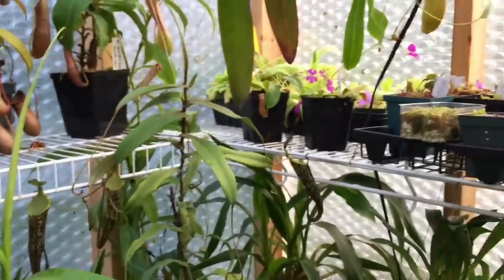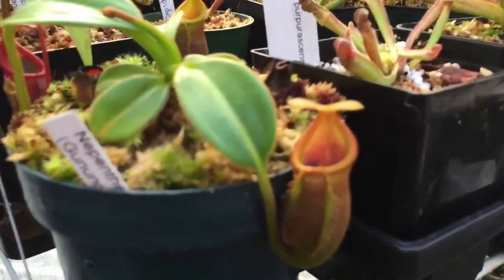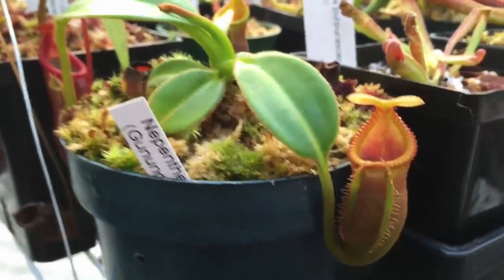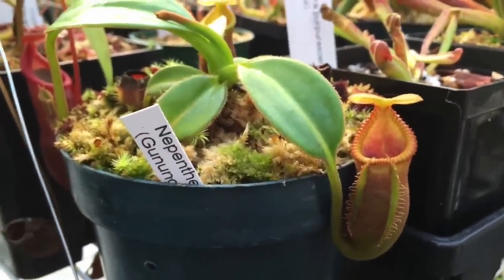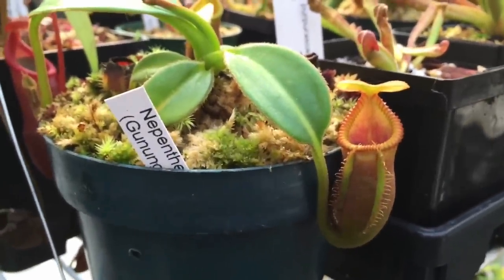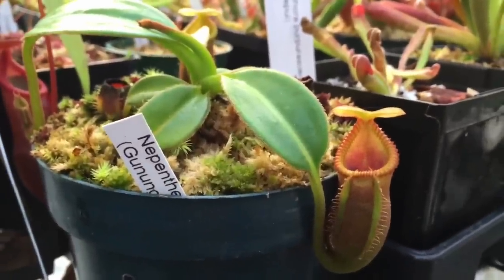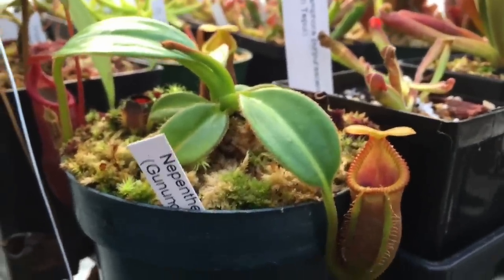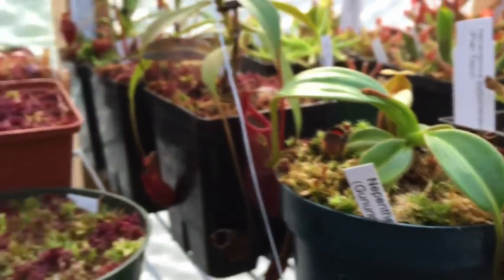Let's look at a few that aren't going to be so easy to grow on a windowsill. This is a Macrophylla — he gets huge with giant pitchers. He's a species with a pretty select temperature range, and if it's not met, he will eventually slow down and die. Being a species, he's not going to grow feet per year — he's going to take years to get big.